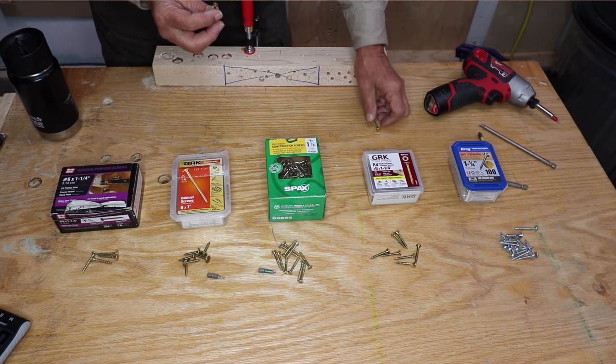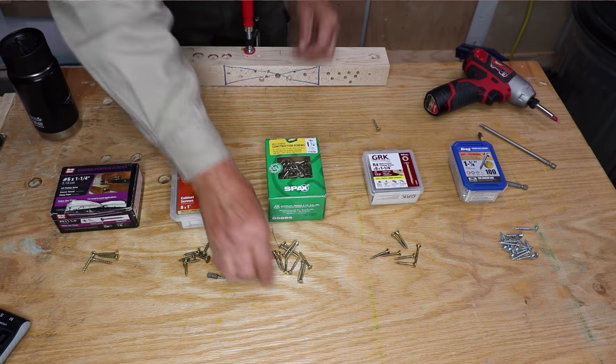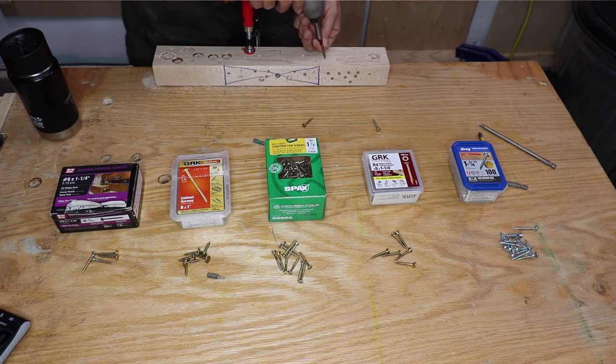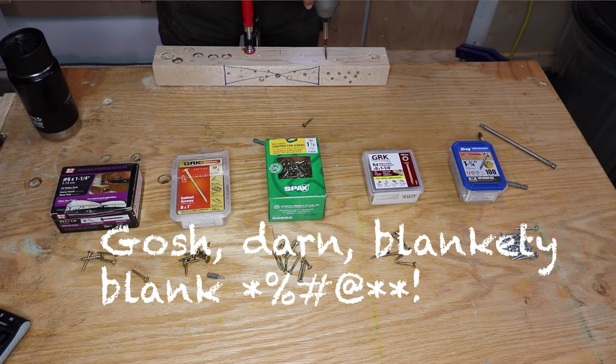I find they drive really, really nicely into even hard wood. Let me demonstrate — this is an impact driver, and this is white eastern maple. Nice demo, Paul, all right.